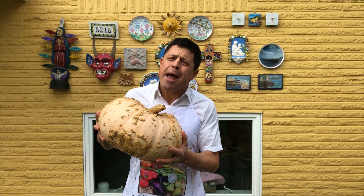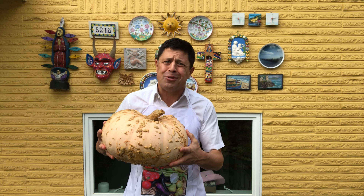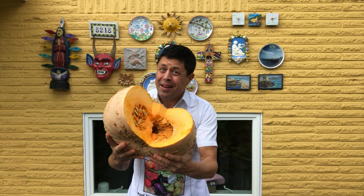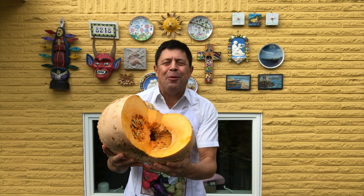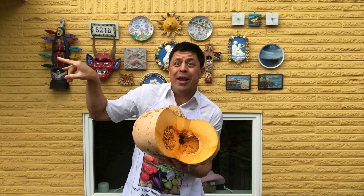Now you might be asking yourself, what the heck is he going to do with 50 pounds of heirloom pumpkins? Well guess what — we've already tucked into this one. Pumpkin muffins with chocolate chips. Or what about pumpkin soup with ginger and lime? Check out the next slide.